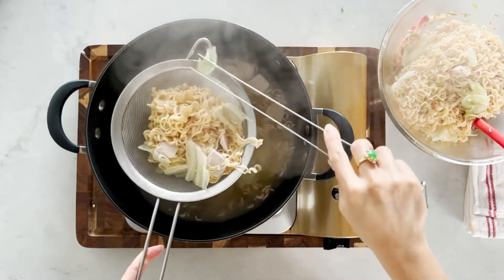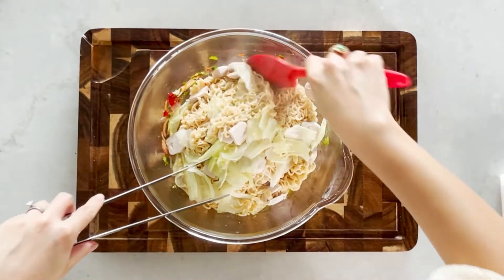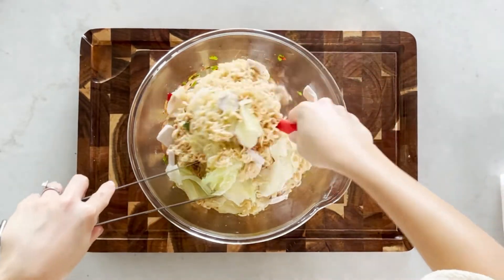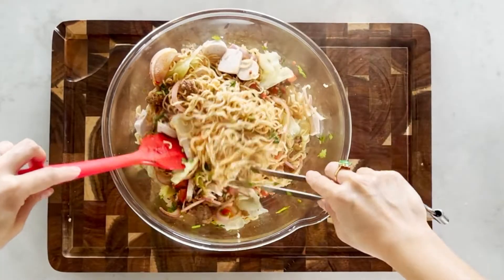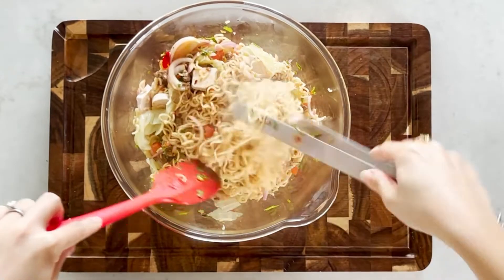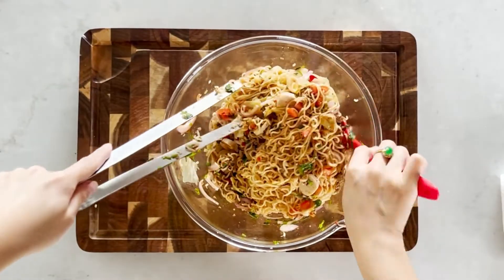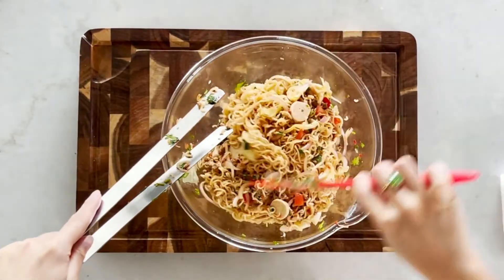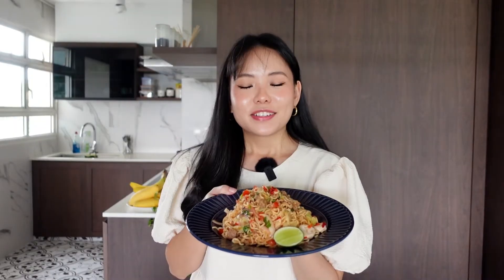Three minutes is up — let's take everything out from the pot. Now let's toss them all up. Look at the colors, and we are done. Let's serve — street style Tom Yum Noodle Salad, Yum Mama!